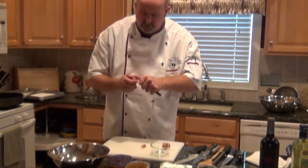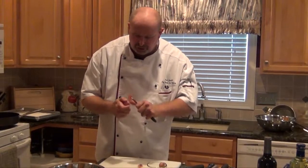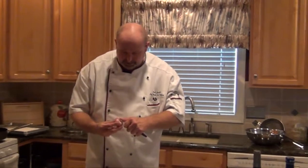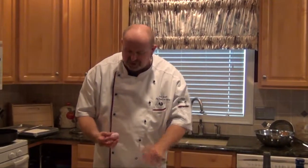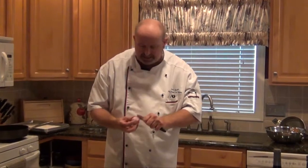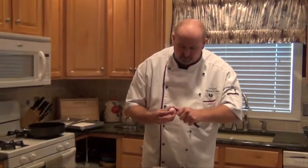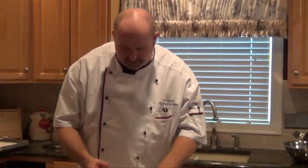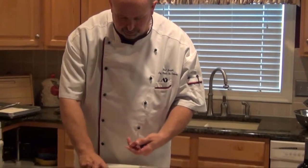For the red wine sauce, you'll see with French cooking in general, shallots are a major ingredient, especially with sauce cookery. You'll also see shallots in vinaigrettes and other things as well, but for sauce cookery, shallot is a critical component.